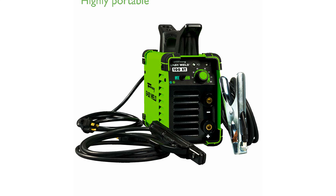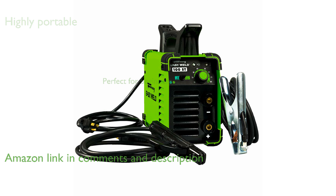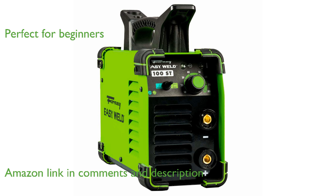The Forney EasyWeld 100ST is the lightest welder from Forney Industries, making it highly portable at only 10 pounds. This welder is user-friendly and has a compact design, making it perfect for beginners.